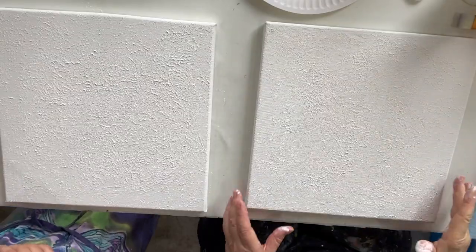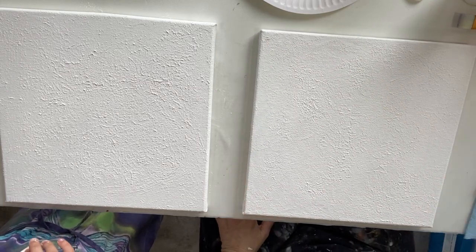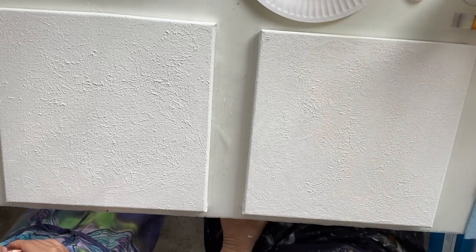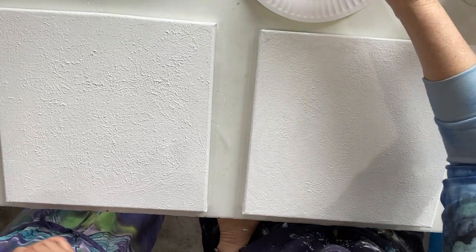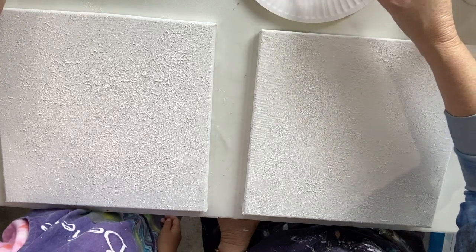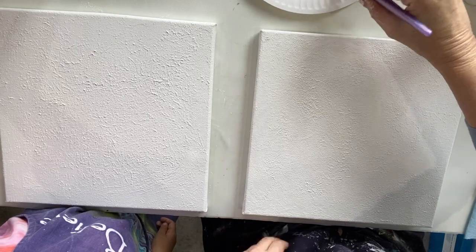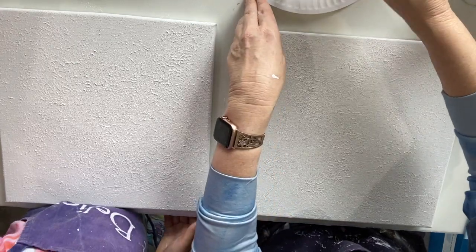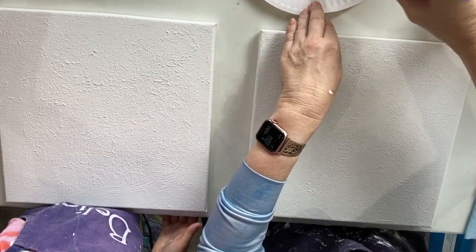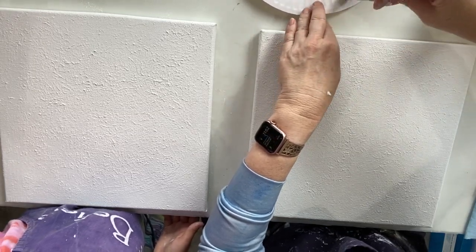The gesso is dry and now we're going to apply our quinacridone purple, which we have on the plate here. We're going to mix a bit of that — get a bit of that pop over here — and a little bit of white, and just mix that in. Okay, a bit more white. It's a dark color, isn't it?